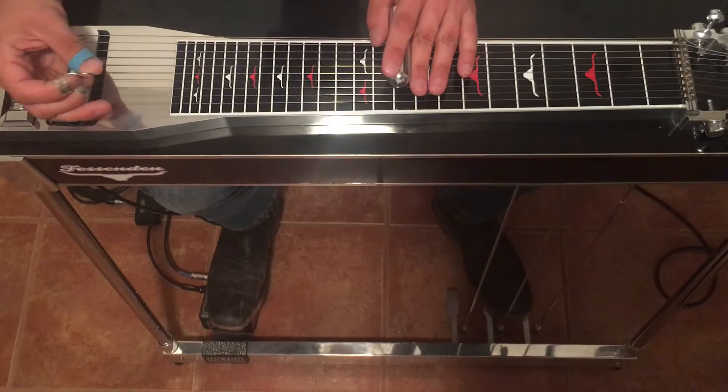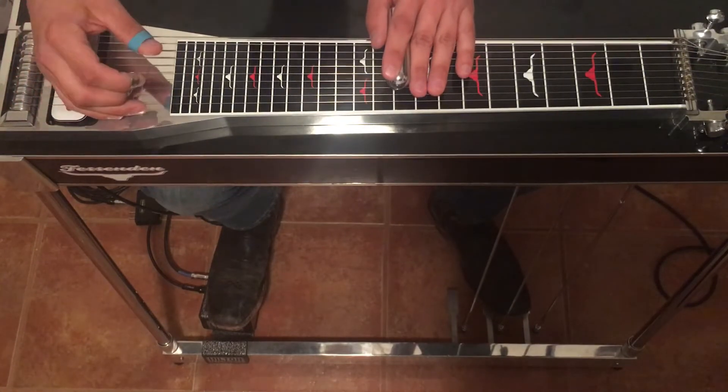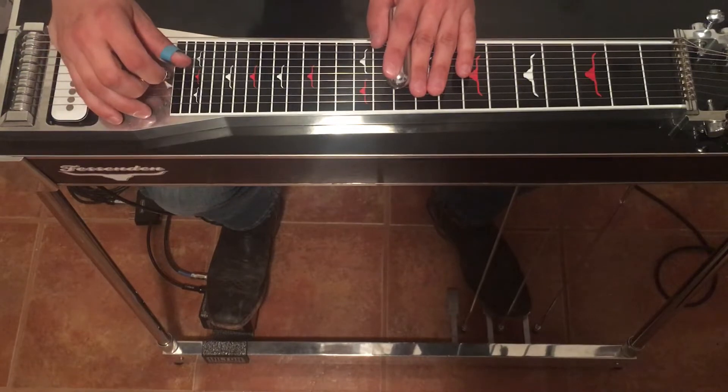Hey there, it's Johnny Up. Today we're going to do Oceanfront Property by George Strait. The intro is pretty simple. I'll play it for you slow one time and then we'll break it down.